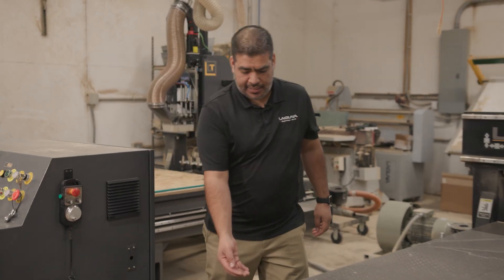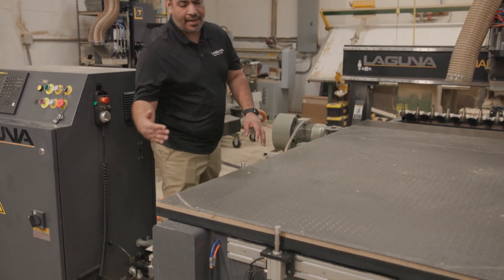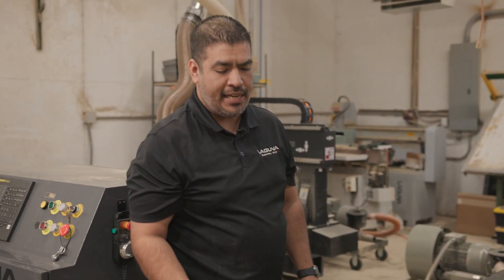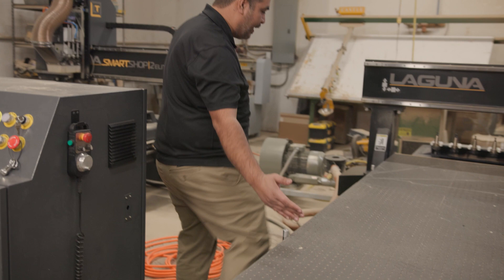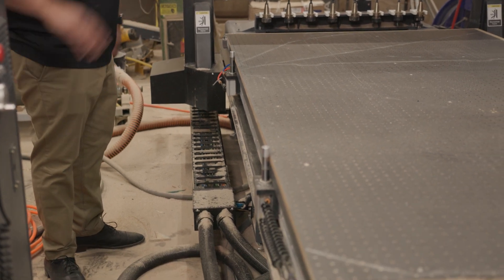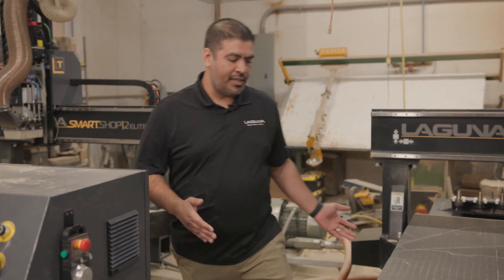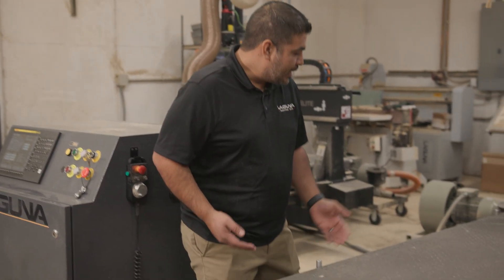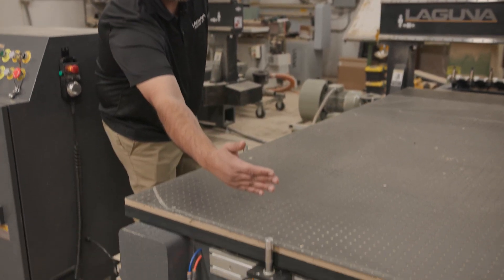Another standard feature is adjustable pop-up pins — you get two in the Y and one in the X. We make them adjustable because for standard 4x8 or 5x10 sheets, your typical configuration would be one in the middle of X, one about two feet in Y, and the other about six feet from that point. You just throw your melamine or plywood on, slam it against the pins, turn your pump on, the pins go down, and you're ready to go. If you're doing shorter sheets like 4x4 or 5x5 Baltic Birch, you can bring the back pin in closer so you still have two contact points and one at the front.